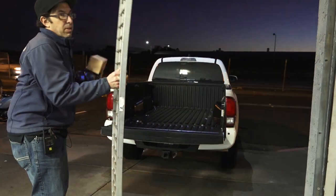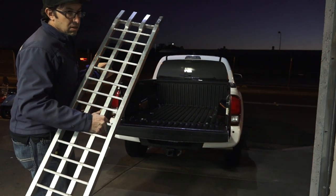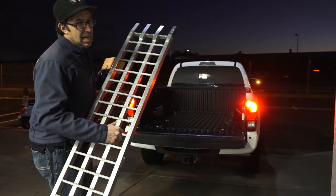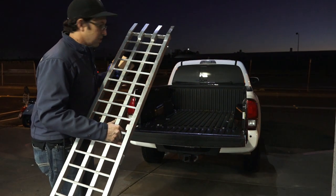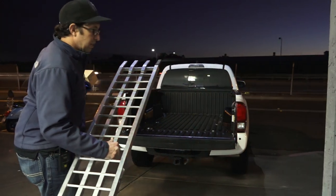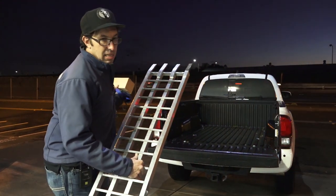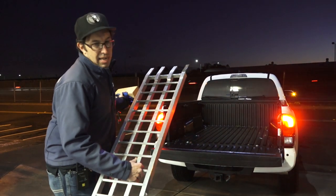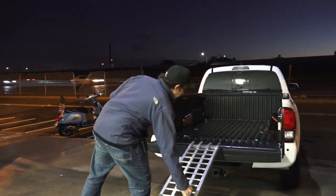I'm going to set up to put the scooter on and show how to load a single scooter. Loading two scooters is more complicated because your tie-down points don't work out so well — on this pickup truck there's no center tie-down mount, so it's a lot more difficult to load two scooters. But it's certainly possible to put two scooters in the back of a standard midsize or small pickup truck.